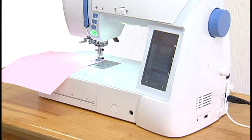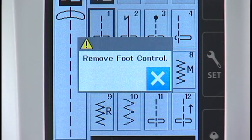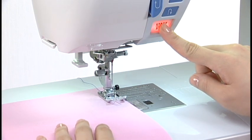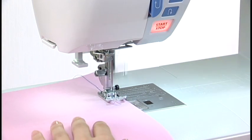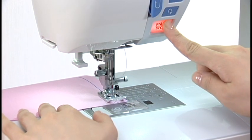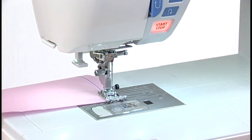Please note that the start-stop button will not work when the foot control is connected. The machine will run slowly as long as this button is pressed, and will start running at the speed set by the speed control slider when the button is released. Pressing this button while the machine is running will slow down the machine, and it will stop when the button is released. This function is extremely useful when precise control of stitching is necessary.